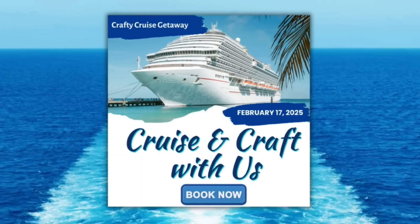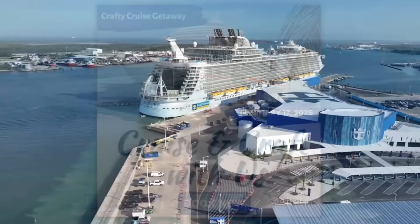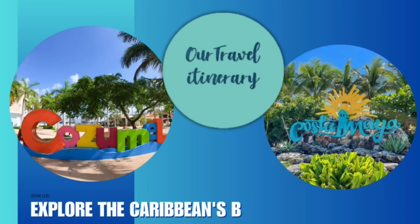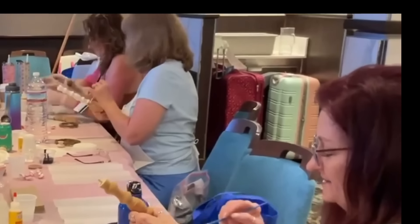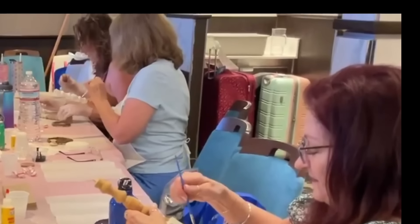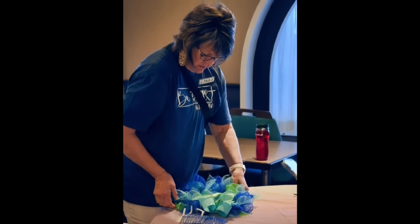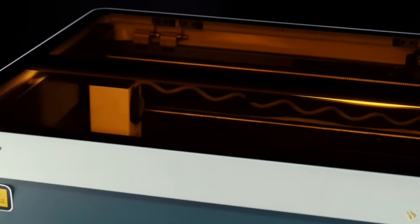Welcome aboard the Crafty Cruise Getaway, where creativity sets sail once again. Join us on Royal Caribbean's Mariner of the Seas, sailing out of the port of Galveston, Texas. Prepare to be dazzled as we stop in Costa Maya and Cozumel. Just like our maiden voyage, we will host exclusive crafting workshops on sea days, with amazing projects lined up that guarantee something for everyone. For the Crafty Cruise Getaway 2025, we're introducing our newest sponsor, WeCreate.